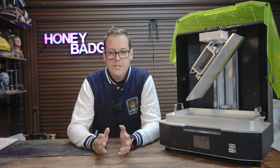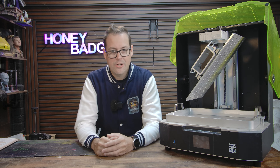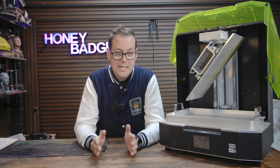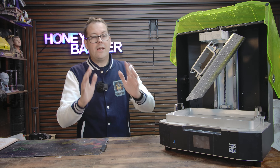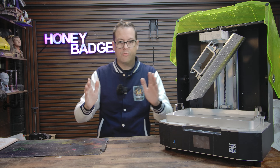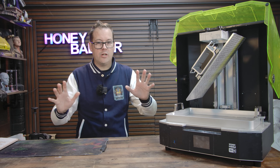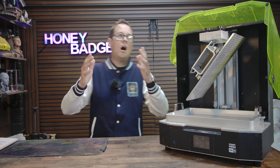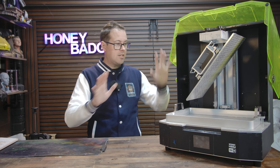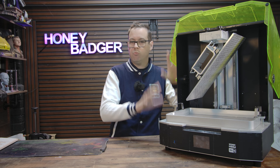A quick pause from the video to say a thank you to the sponsor of this video and of the channel, Frozen, and talk about the printing that we've been playing with a lot recently, the Frozen Mega 8KS. The best way I can describe this thing is it just makes big resin projects feel normal.